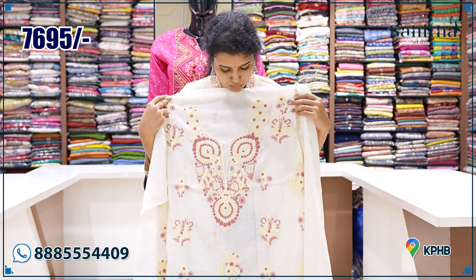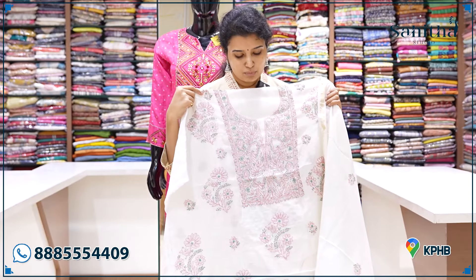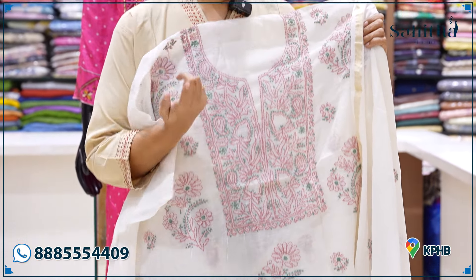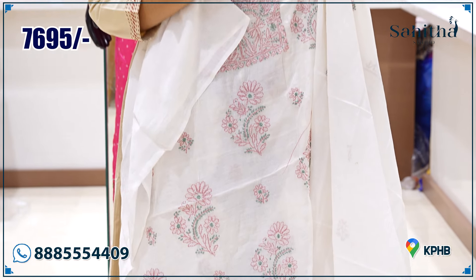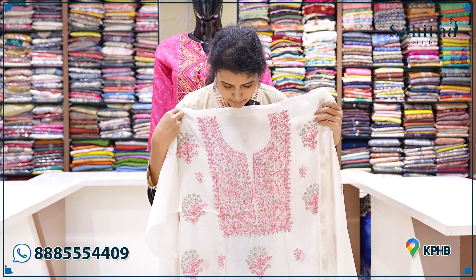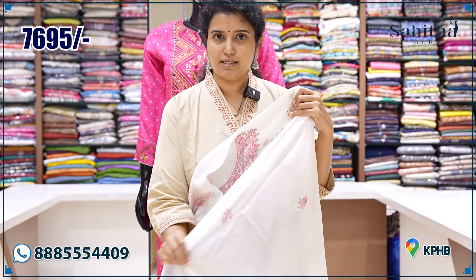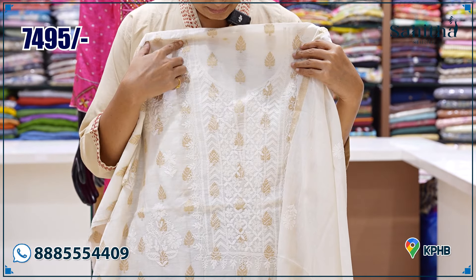This one is very good — a complete hand piece. This one is beautiful bootas. This one is 7695. This one is also beautiful bootas. If you want to make the bootas, this one is a nice double-tone chikankari. This one is a double-coloured chikankari available in the local store. This one is 7695. This one is a small print chikankari work — 7695.